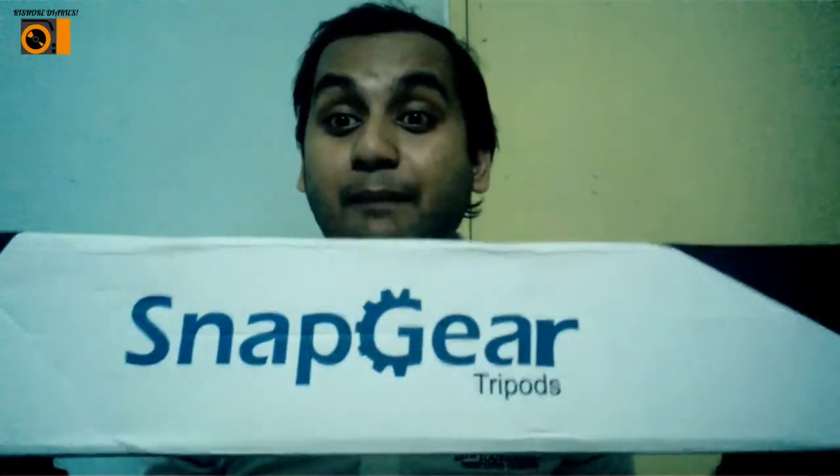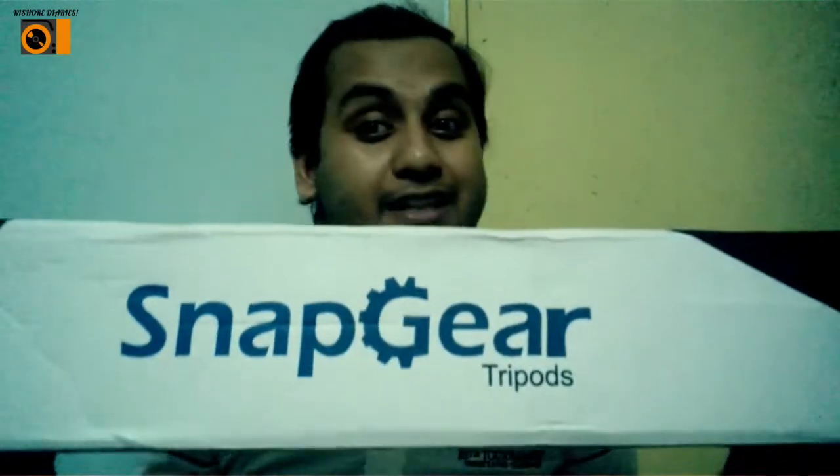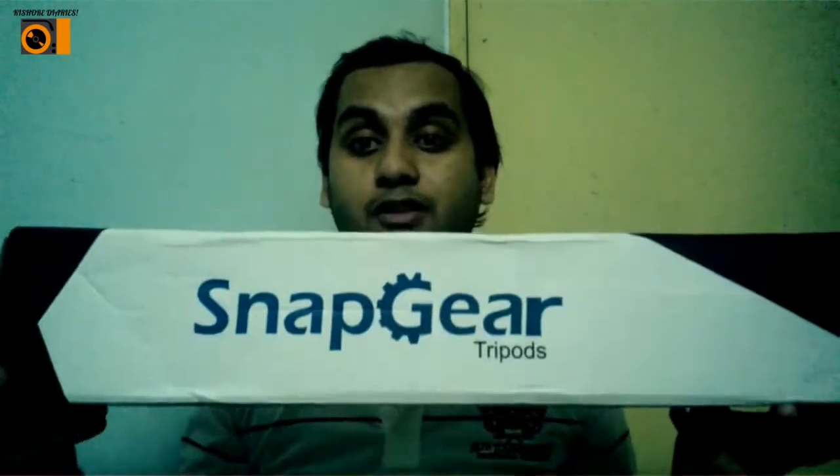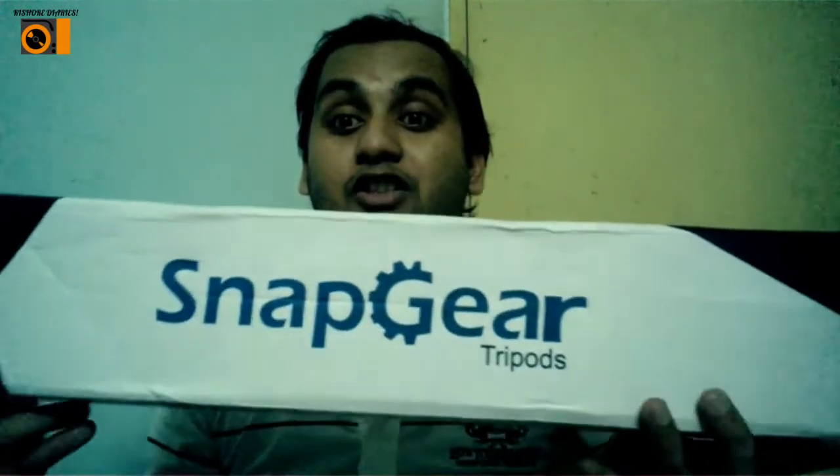I have the product with me — let me show you. It's a Snap Gear tripod. It's powered by Snap Gear and it came to me via Flipkart. So this is the product altogether — it's a tripod and I'll be unboxing this stuff in a moment.